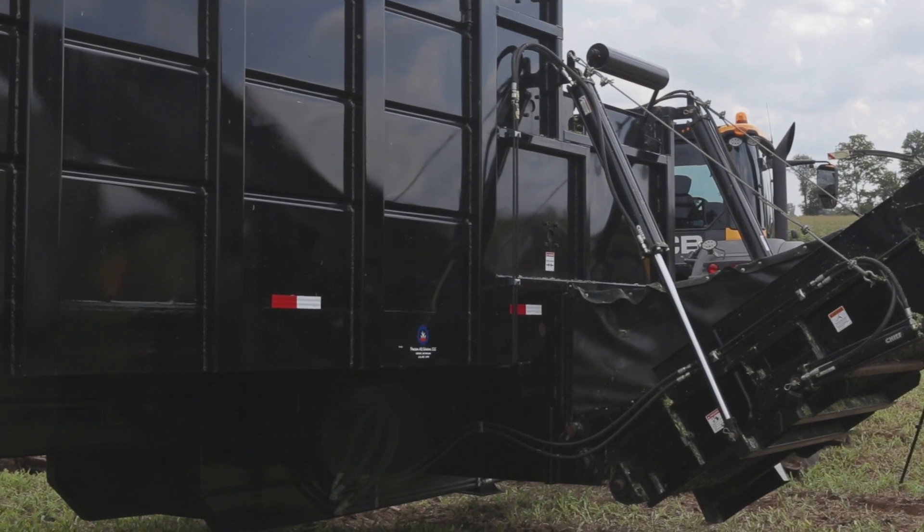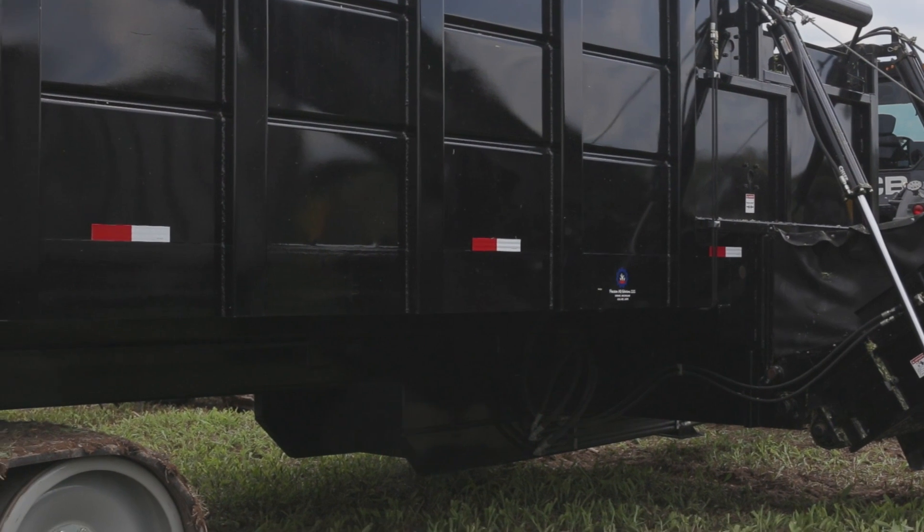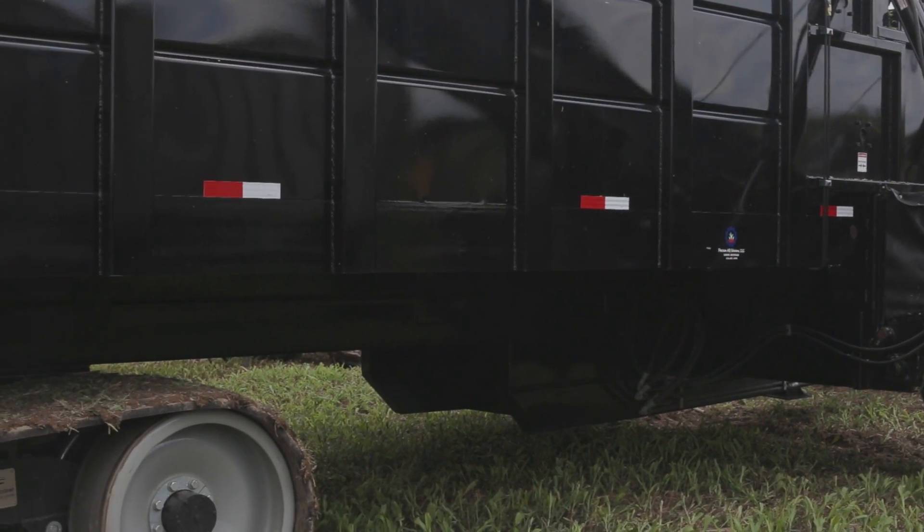Standing behind me is a Forage Cart DT-30. The 30 represents the tonnage that it can hold, and the thought process behind this device is to keep semi-tractors and trucks out of the field.